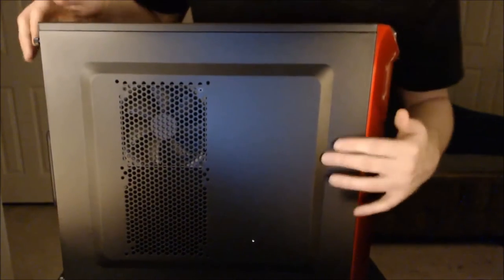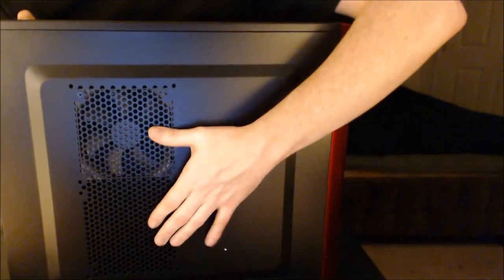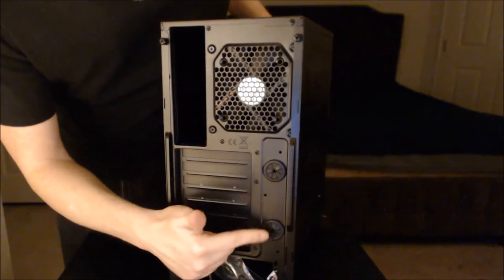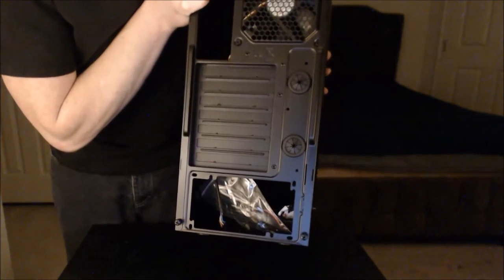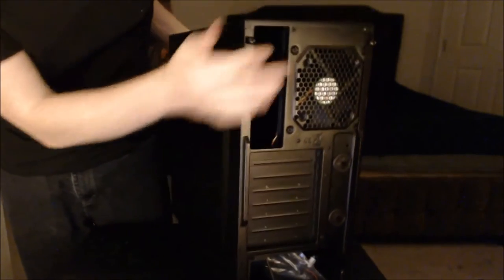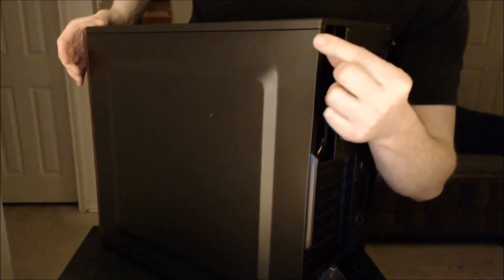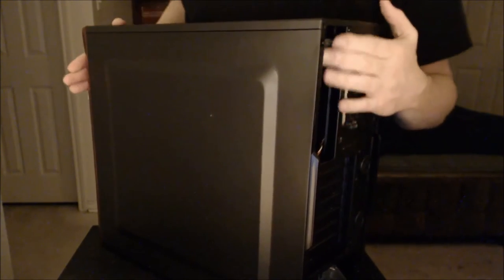Now let's take a look at this side — you can see it's got positions for fans here, I think 120 or 140 millimeter fans. In the back here you have another fan that comes with it. You'll see there's one fan already and a slot for another fan — that's enough to start out. Here's that second fan, here's the grommets for water cooling, and here's the bag of screws. Something I like is it also comes with thumbscrews so you don't need a screwdriver.